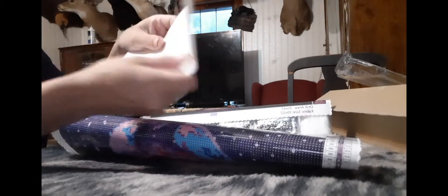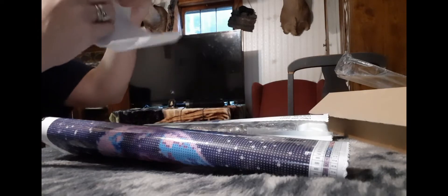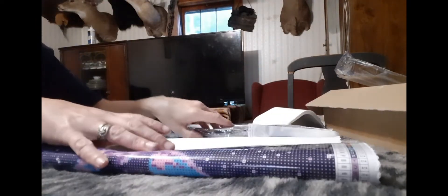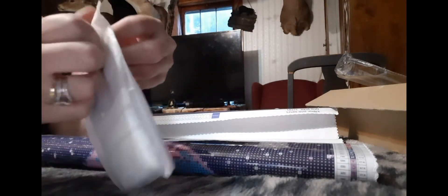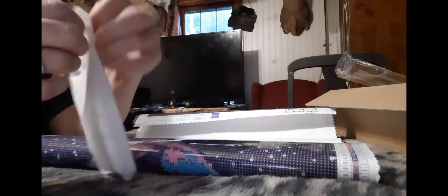It also comes with parchment paper, which is really cool for anybody that likes to use parchment paper in their paintings. These are special — they are rhinestones. Then you get a kit which comes in a really nice baggie, and I'm going to look at this because I've never gotten a Staroar kit before, and I just want to see what we get.